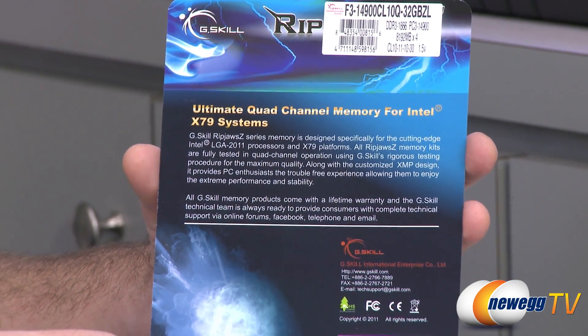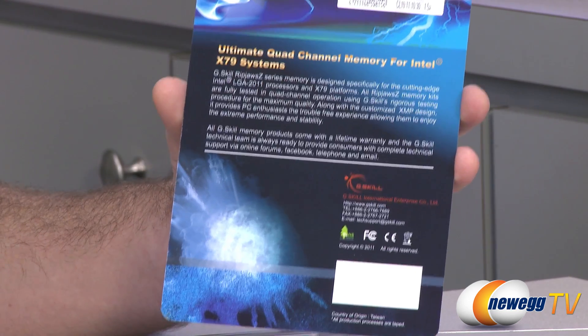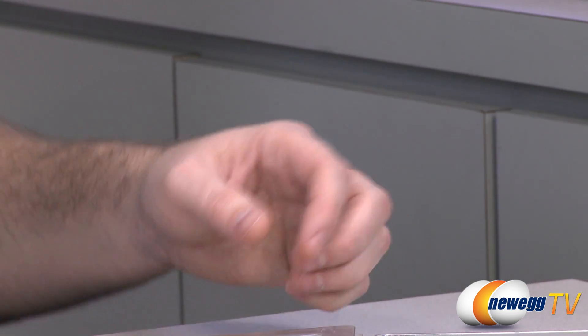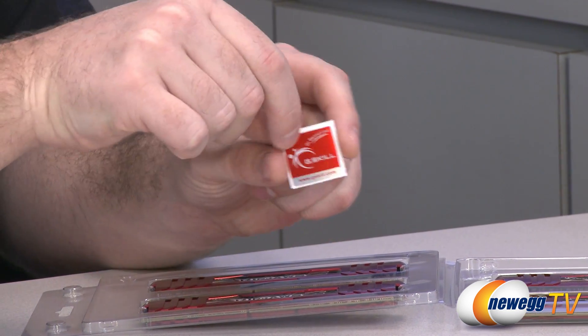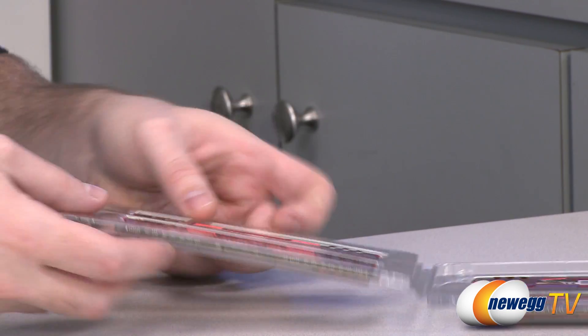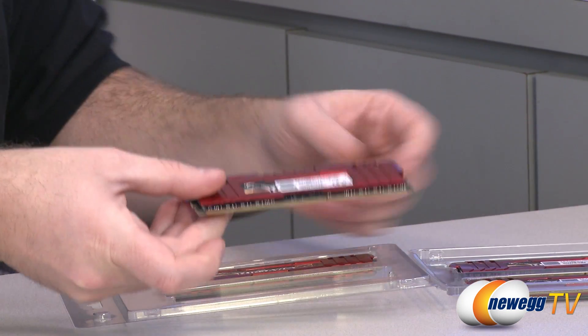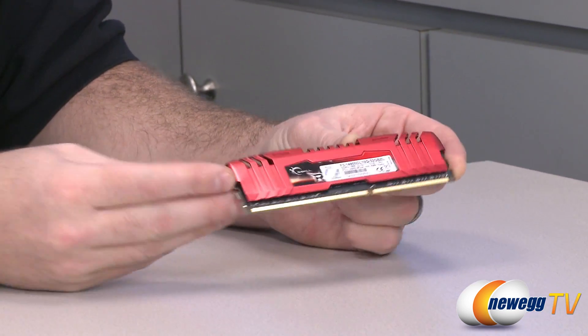There's some more information from G-Skill about this memory if you want to read over that, as well as G-Skill contact information, FCC compliance, all that good stuff. You also get a G-Skill case badge — if you're into case badges, you can stick that on your case. Now we'll take a closer look at the memory itself — four sticks here, all the same, so I'm just going to focus on this one.